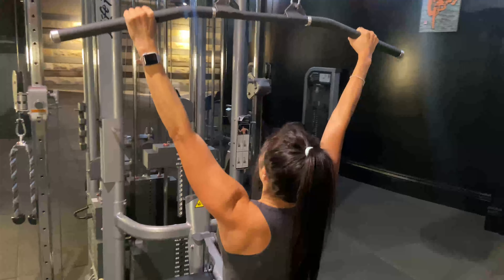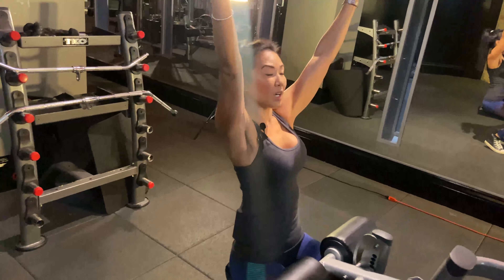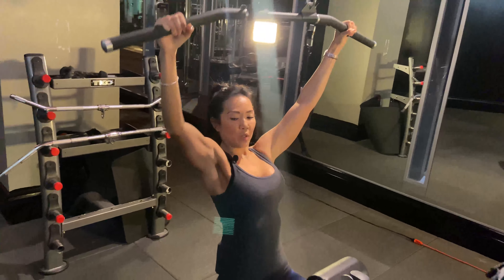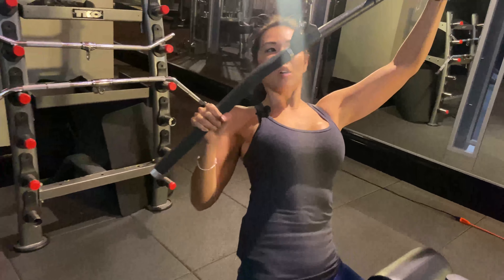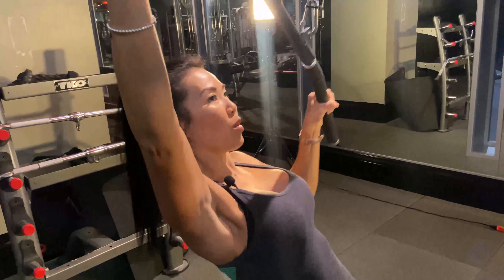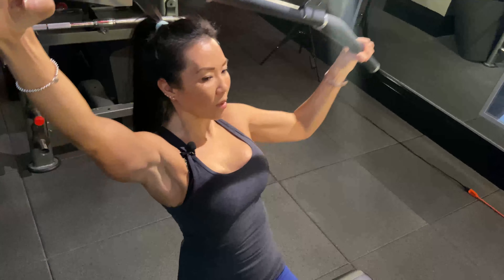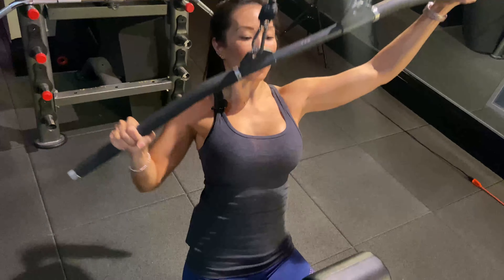Now another variation to isolate each side is, instead of doing both, you're gonna do one at a time. So you're gonna pull down, drive that elbow back — left arm, drive that elbow back, then the other side, alternating, driving that elbow back each rep.